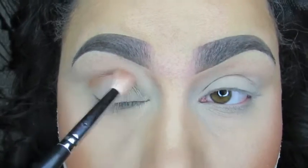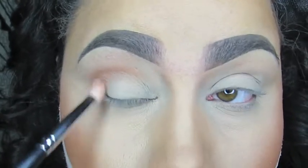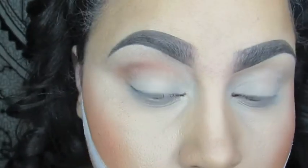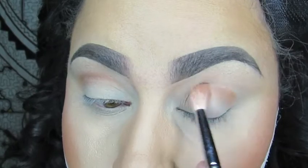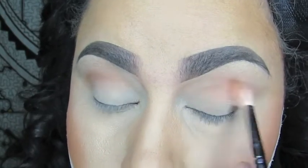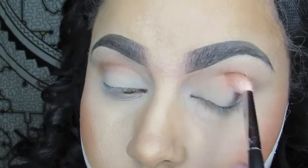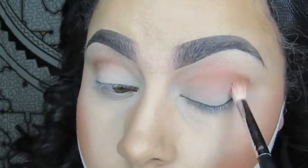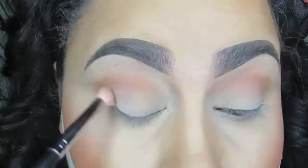Now going in with the Naked Heat Palette and the Morphe M441 brush, I'm going to take the shade Sauce in the transition area. I'm just going to keep building up that color, going back and forth in windshield wiper motions applying more color. I'm only going to use two colors in the crease area and one on the lid, so it's a pretty simple look, but it'll look more polished because I'm going back and forth with the same colors.